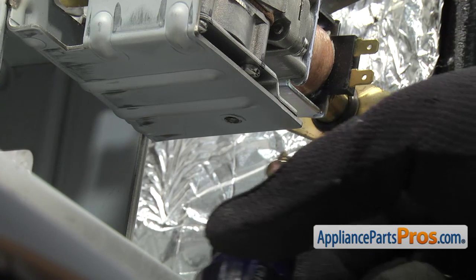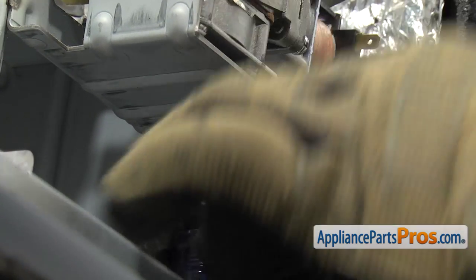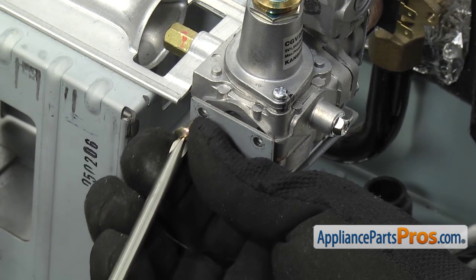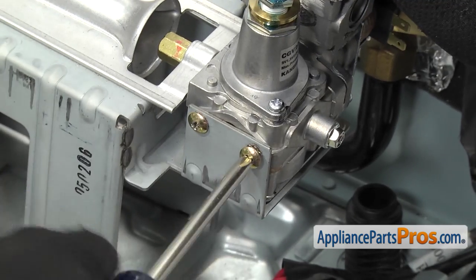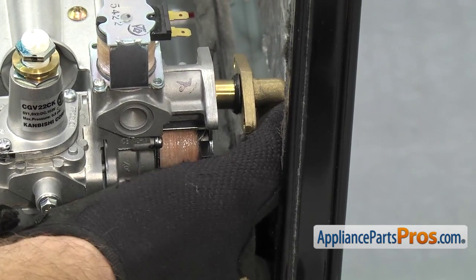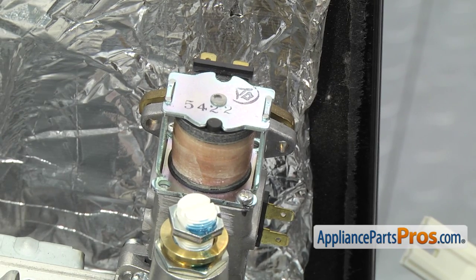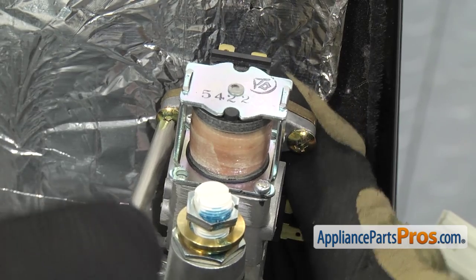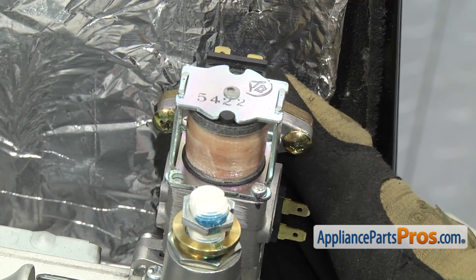Use the Phillips screwdriver and put the bottom screw in first. Once the bottom screw is mounted, put the upper two screws in to hold the valve in place. Once the valve is mounted to the bracket, lift up the supply tube and put it into the burner valve. Once the gas line is into the valve, use the Phillips screwdriver to put the screws in. Tighten both sides down — sometimes one side loosens when you do the other — and make sure you get them nice and tight so you don't have any leaks.